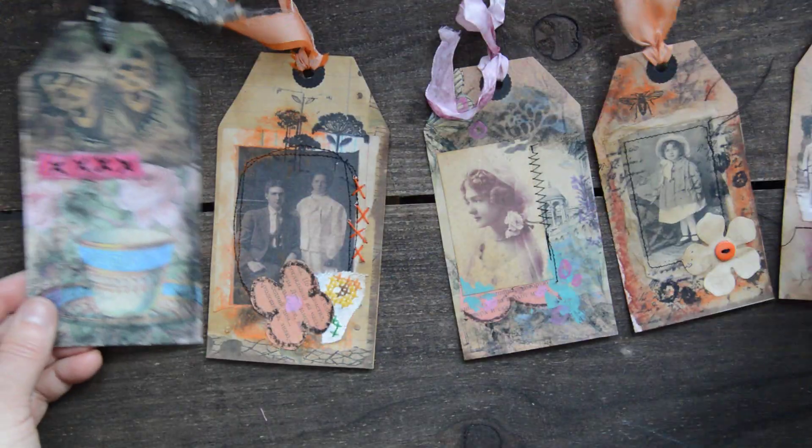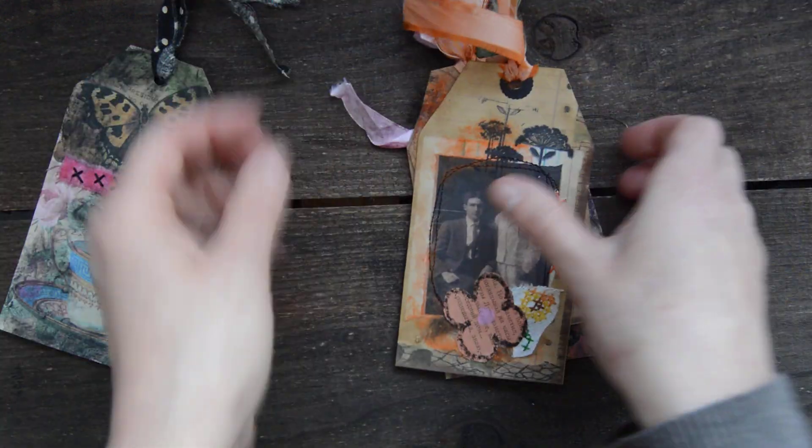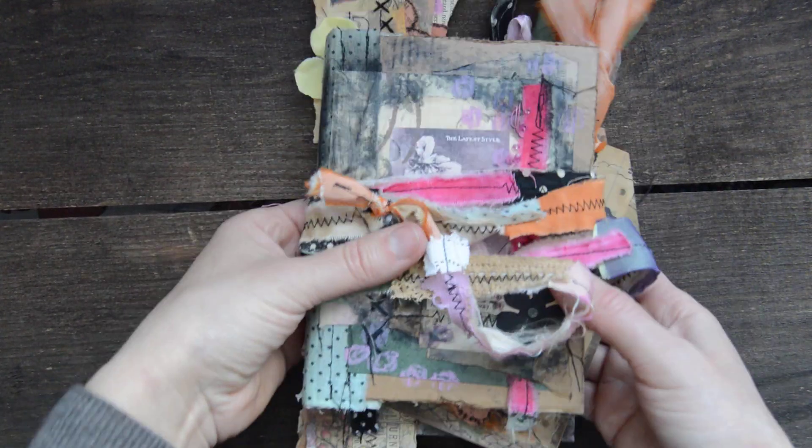So here are the tags — five of them. Really lovely, really nice. So this all goes in one set: these five tags, these four strips, and a journal. So this is one kind of one set.